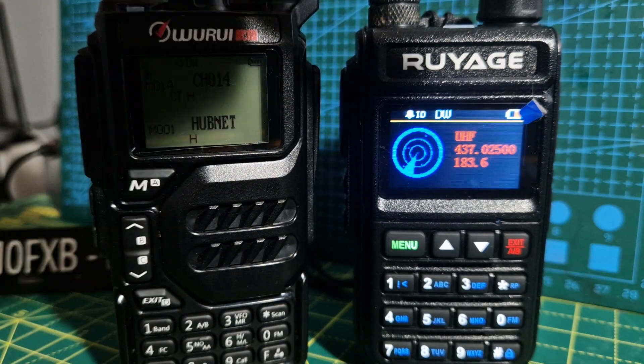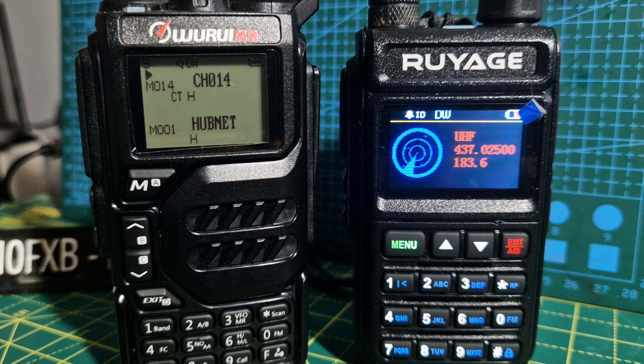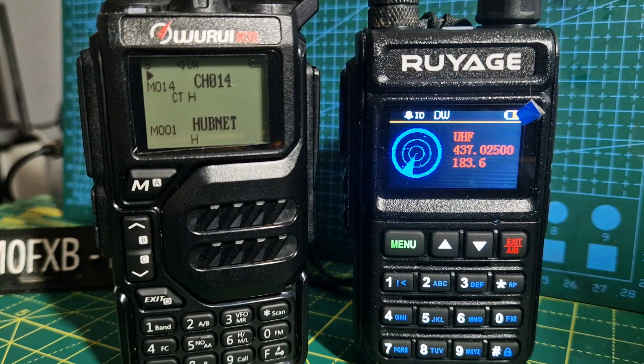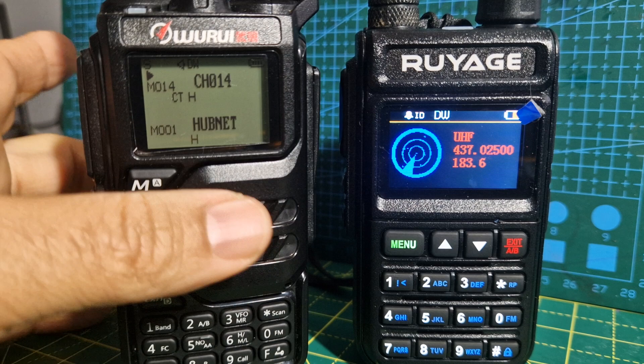Also, both radios have a copy function where you can copy what's on the screen to another radio, which is pretty much doing the same thing really. You do have to press the PTT, but if I can work out how to do the copy function from this model to this model, I'll make a video.